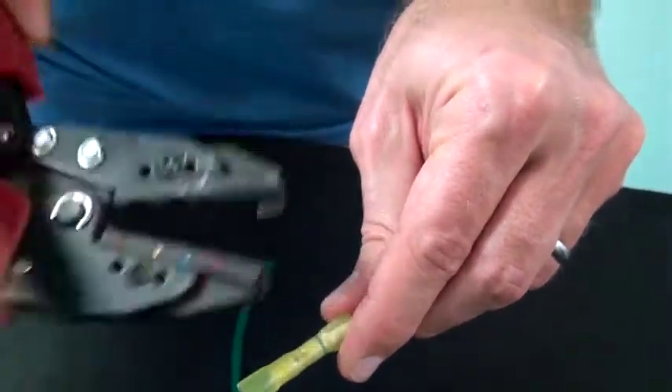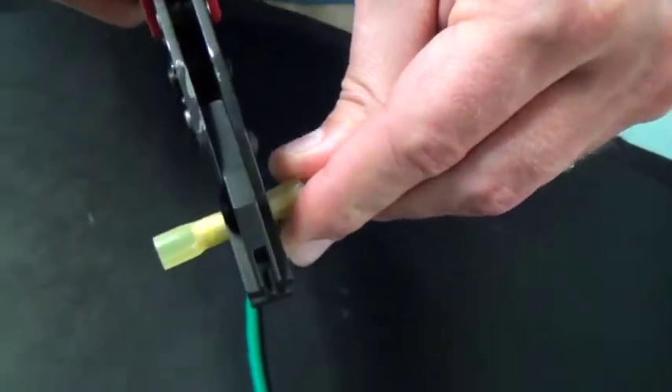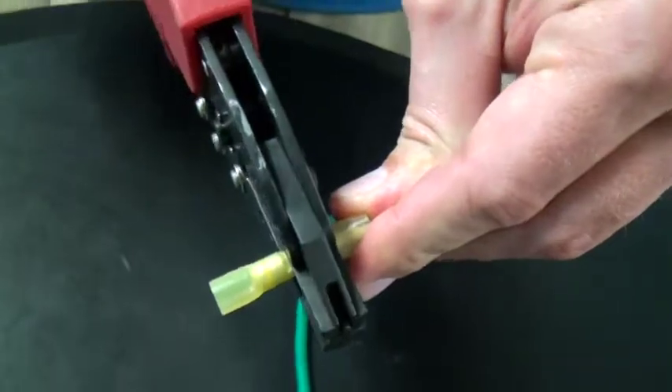Next, using the blue crimp nest of my crimping tool, I'll want to align the tool on the blue band of the step-down and crimp the connector's blue stripe.